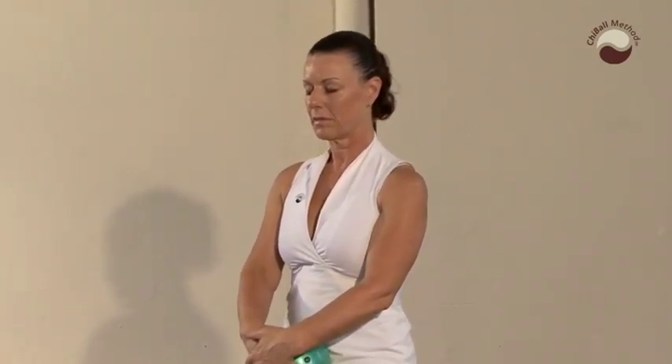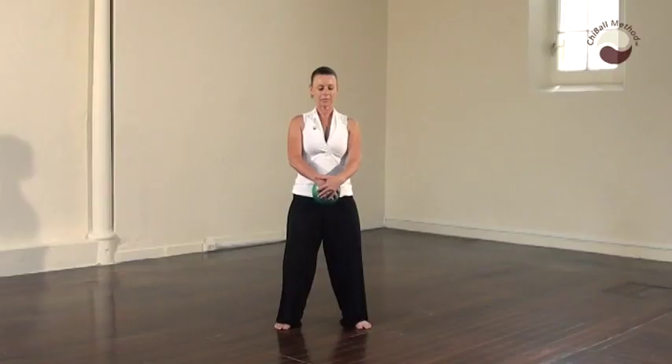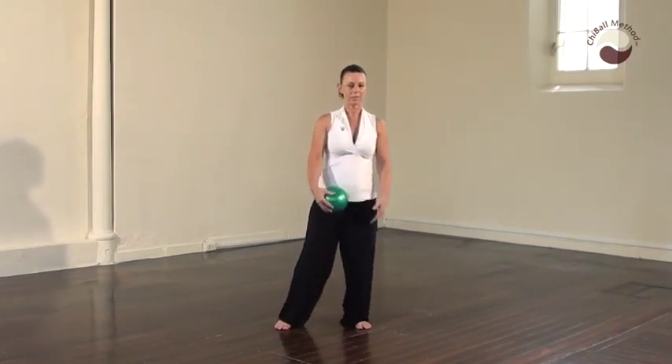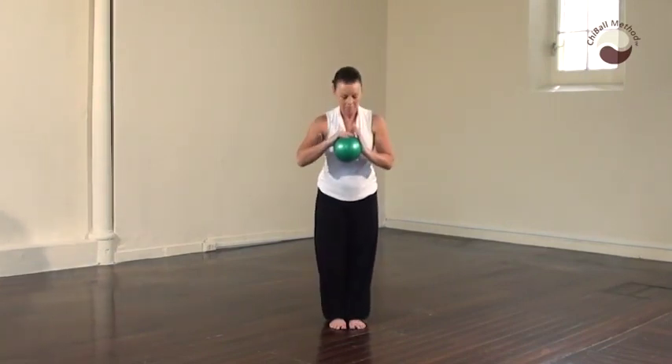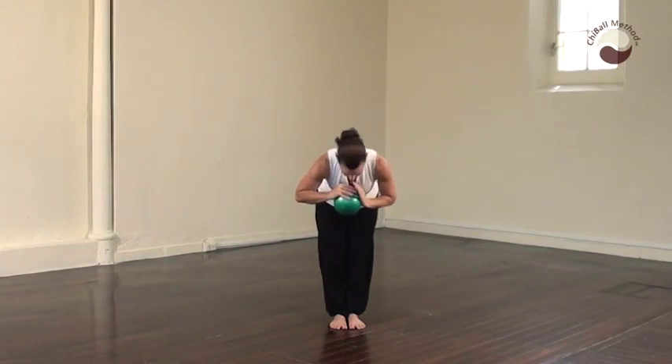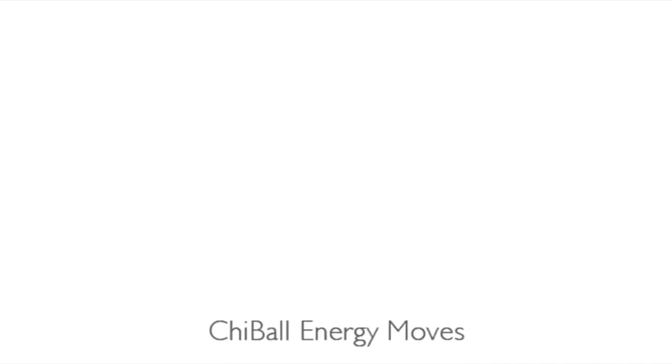With the breath, observe the flow of chi. Bring your feet together. Ball in the right hand, cover it with the left hand and bow. See you soon.